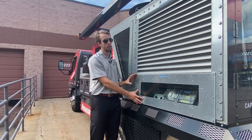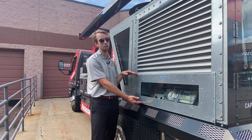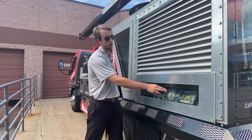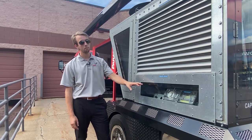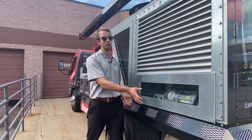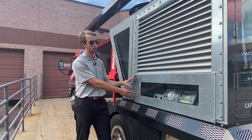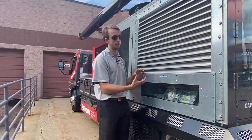On the bottom side of the unit, we'll see where our side return would be if we had that option — so we'd have our ductwork coming in. We have options for a smoke detector and alarm system that can be factory mounted, or we can have terminals to mount that in the ductwork upstream of the return. We can also have a down return on this unit as well.